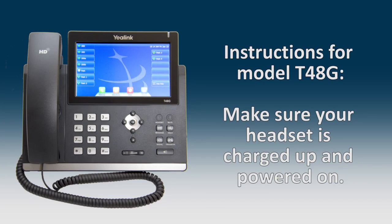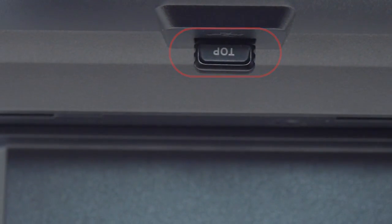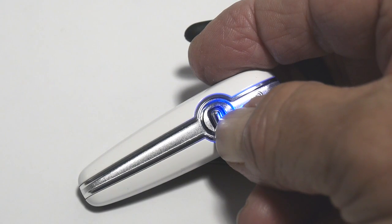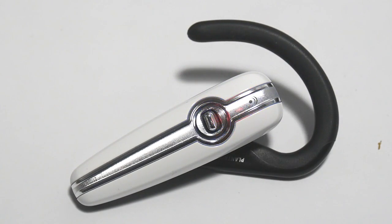To pair and connect the Bluetooth headset with the T48G phone, turn on the Bluetooth headset. Insert the USB adapter with top facing upwards into the USB port on the back of the phone. Put your headset into pairing mode. This is usually done by pressing the multi-function key on the Bluetooth headset until the indicator LED alternately flashes red and blue.